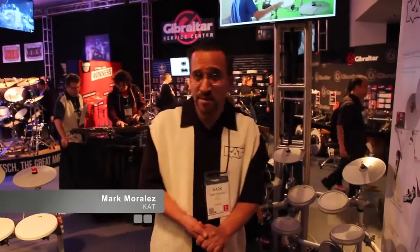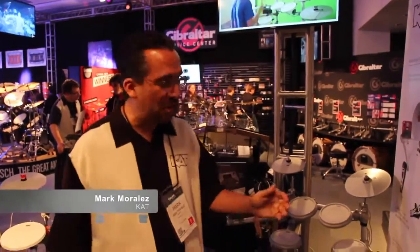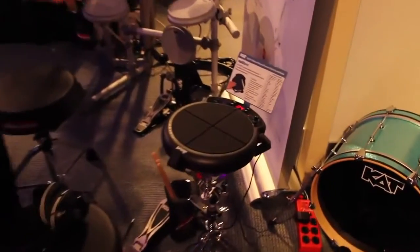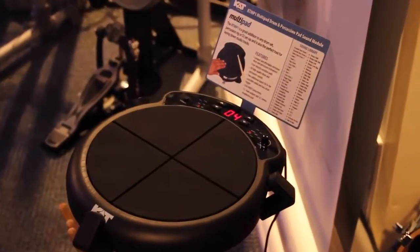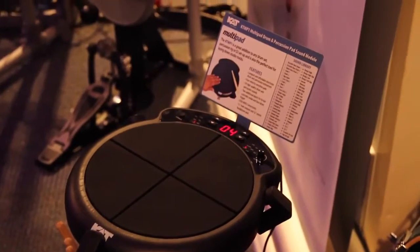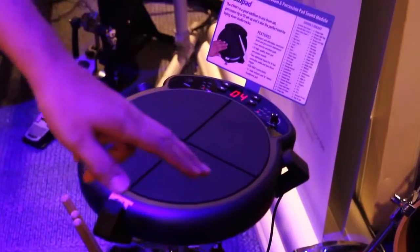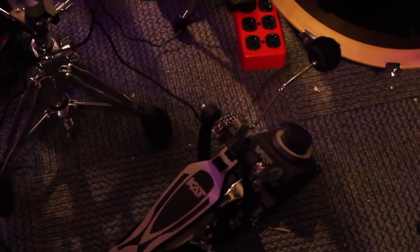New for NAMM 2014, we're introducing the new CAT Multi-Pad. The Multi-Pad is one of the most affordable, fully portable drum sets ever produced. When I say portable drum set, I mean you can have a kick trigger and a hi-hat controller all going into the 4-pad unit.